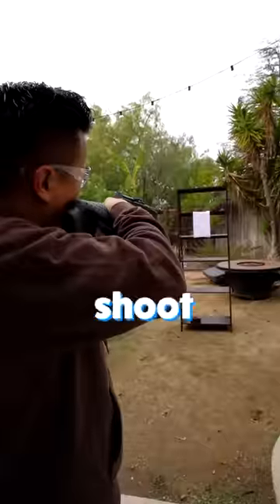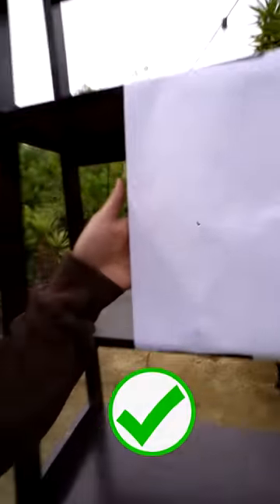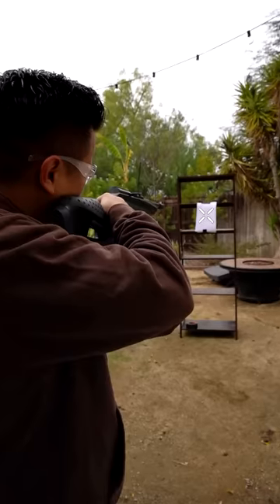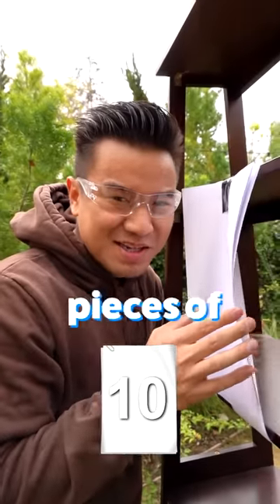How many pieces of paper can a BB device shoot through? One paper. Two papers. It went straight through. Five papers. Ten pieces of paper.